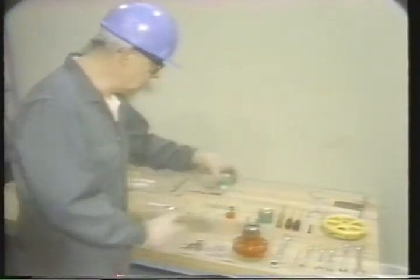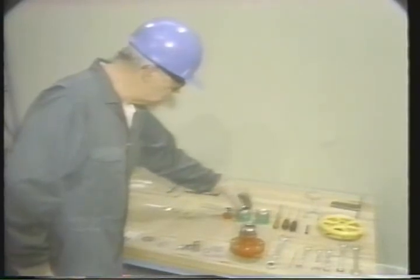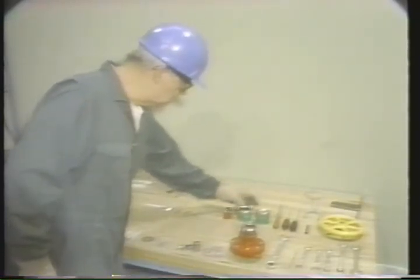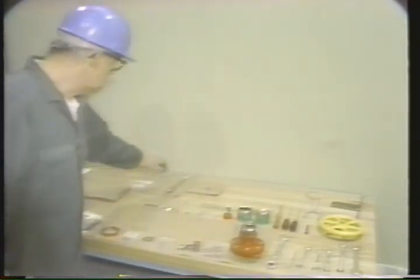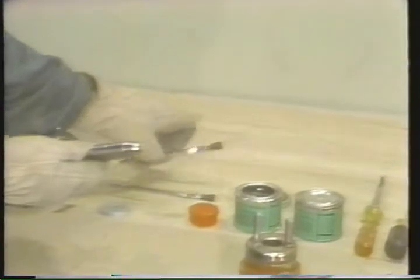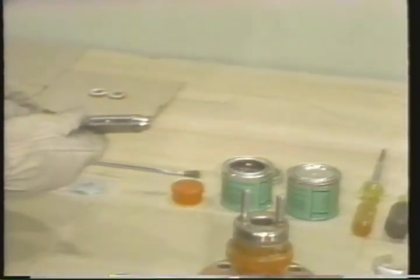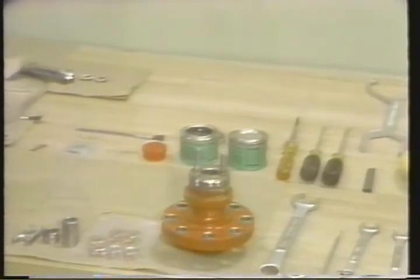We're getting ready to lap the new plug and seat. The technician checks to make sure that he's using the right compound. Our procedure calls for a medium-grade lapping compound to start the job. He's ready now to apply the compound to the plug. A clean brush is used to apply the compound. It's important to apply it uniformly so that the sealing surface, where the plug and the seat mate, will be ground evenly. You can apply the compound uniformly by dabbing it on at approximately equidistant points around the plug's sealing edge. Put enough compound on so that the plug's sealing surface will be totally covered after the lapping starts and the plug is turned in the seat, but avoid putting too much compound on since it would interfere with an even lap.